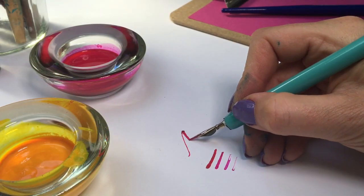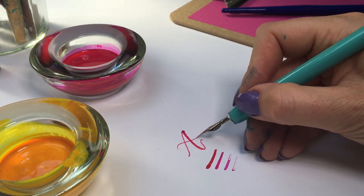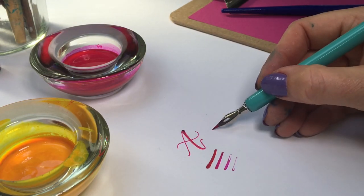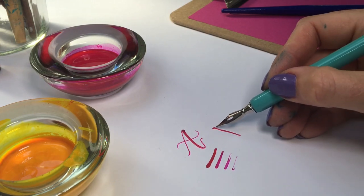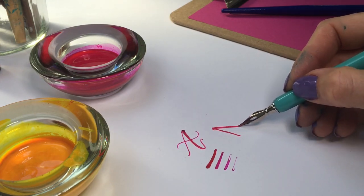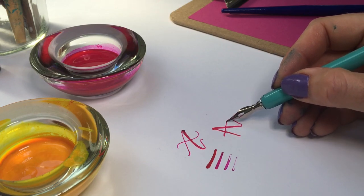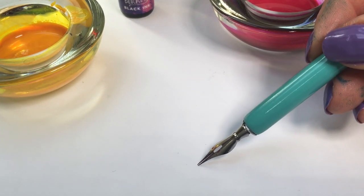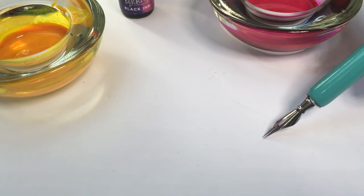Each letter is made of different shapes created by using up, cross and down strokes. If the tines aren't able to open when you create these strokes you'll get scratching and the ink won't flow.